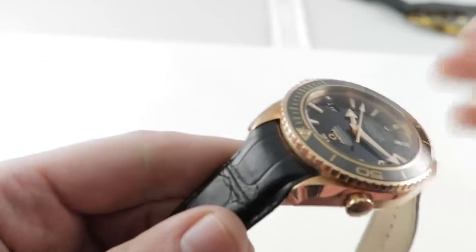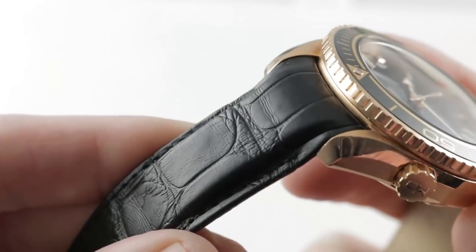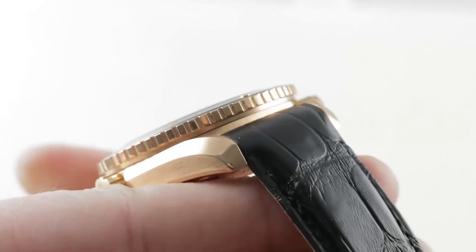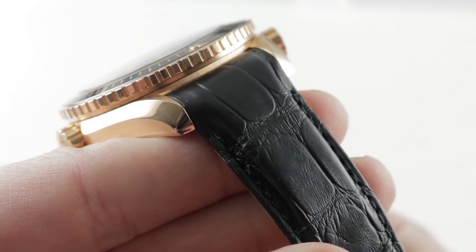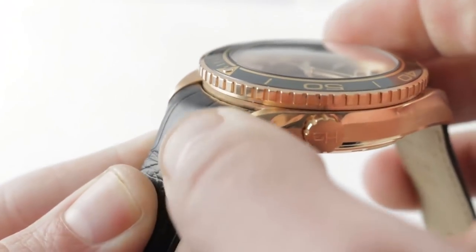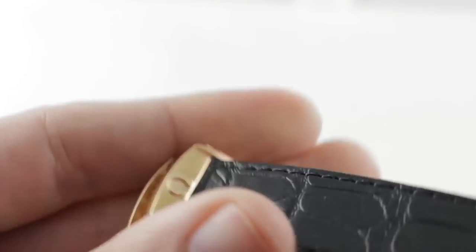The strap is as decadent as the watch itself. No rubber here, no textile — this is gator, suggesting that perhaps this is a more genteel, above-the-waves Seamaster than you would otherwise expect of a Planet Ocean. Large rectangular scale alligator leather with a semi-gloss finish, black, with a substantial amount of bolstering and a conforming profile that matches the curve of the lugs as well as the curve of the case. On the underside, a more natural calfskin.